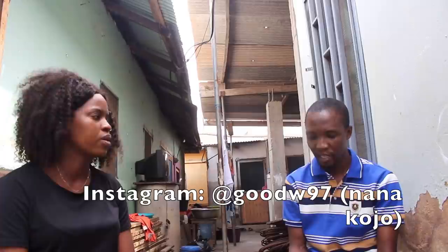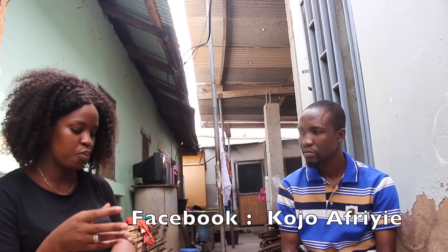Do you have an Instagram page to promote your work? Yes, it's nanakujo — it's a personal page but I promote my artwork from there as well. I also have a Facebook page. So in terms of promoting African culture, you're doing that through your artwork.